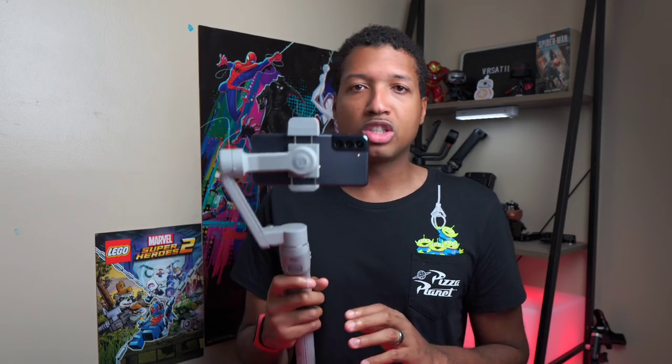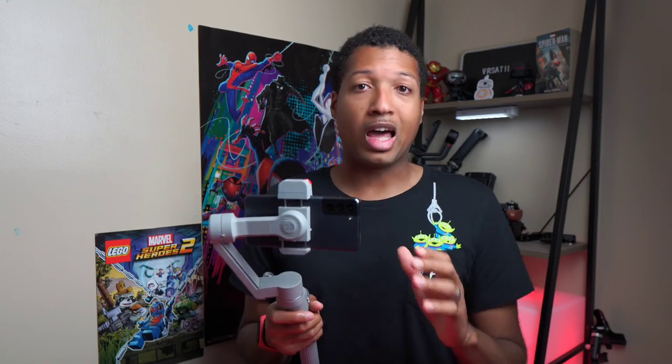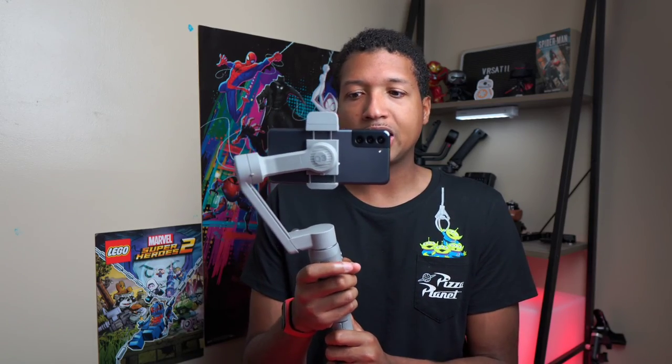Those are some of the features you can use with this gimbal. It's simple to use, though it is plastic-built so it won't take a lot of damage — be mindful of that. But for quickly getting your phone in and getting good shots, it works great. If you're skilled with your camera, you can go into Pro settings and shoot much higher quality video or photos. Phone gimbals give people who create content with their phones a reason to stay with their phones, and it beats having to get an expensive full-size gimbal.